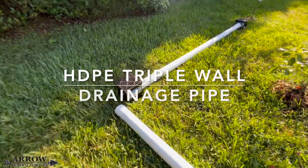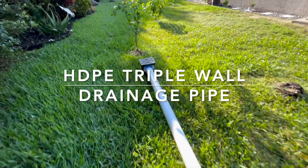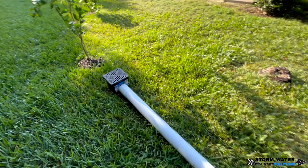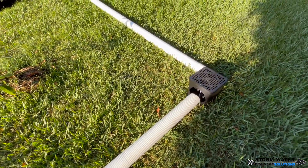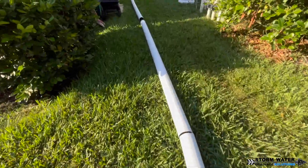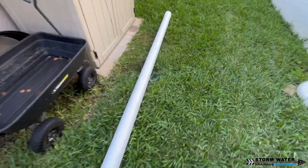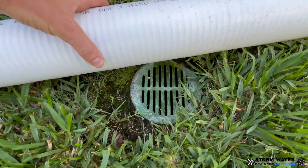Welcome to Stormwater Drainage Solutions. In today's video, we have a quick little install for you. We're going to be installing some HDPE triple wall drainage pipe, adding on to an existing system — that's why we chose to use this pipe. We're adding to a corrugated system, the black corrugated pipe from the big box store, to add a couple of catch basins at some low spots in the backyard. Let's get started.